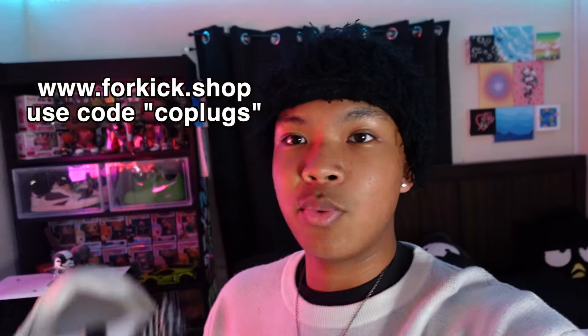That's pretty much the review. These are really sick — especially this colorway, I rock with it heavy. Go ahead and cop from kick.shop — the link will pop up here and is also down below. Make sure y'all use code 'cocoa plugs' to save some money. I really like these; the silhouette is just too clean and they're trending right now. They have a ton of colorways but I went with black and white because it goes with any fit. Appreciate y'all for tuning in — like, comment, subscribe, and I'll see y'all!